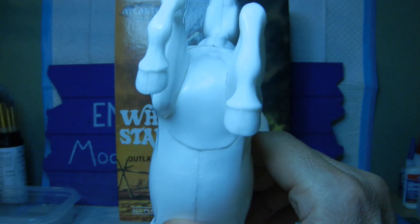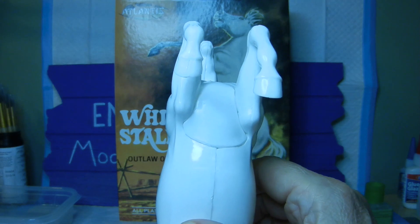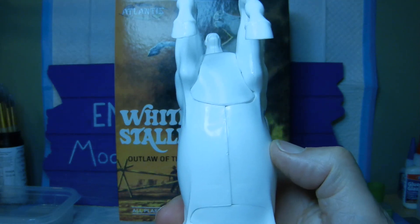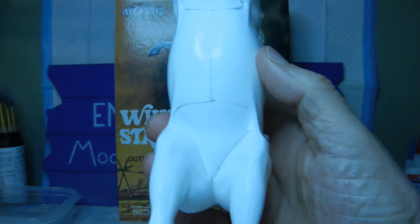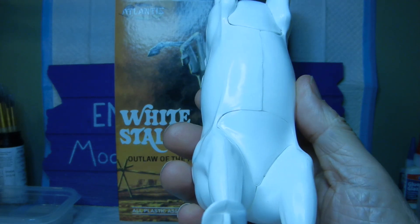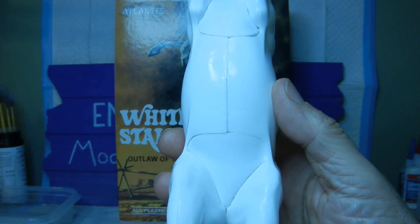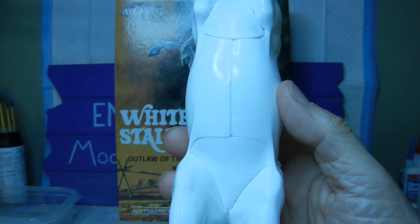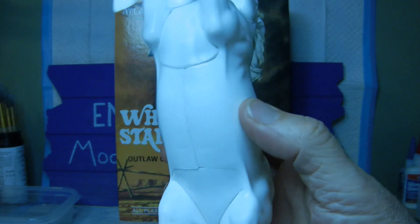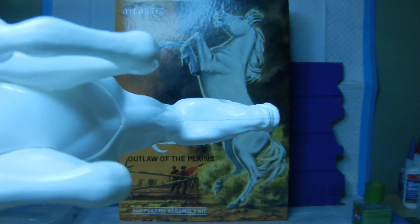Coming down to the underside, you can definitely see a lot of seams after the gluing process. We'll try to go ahead and smooth all that out. You can see the underbelly part as well, and then going into the underbelly section — again, this is as close as we can get to where we actually attach the points inside the horse. That's as close to together as possible.